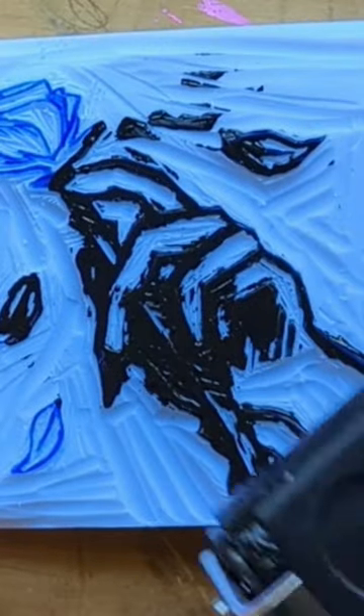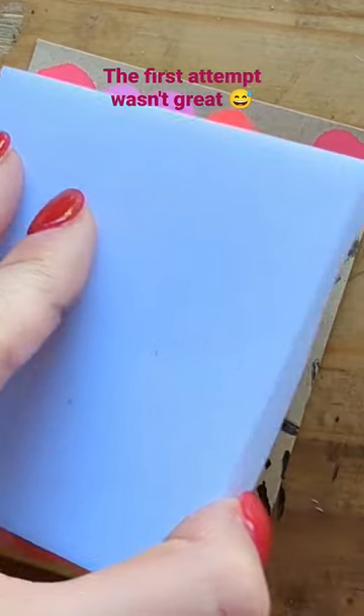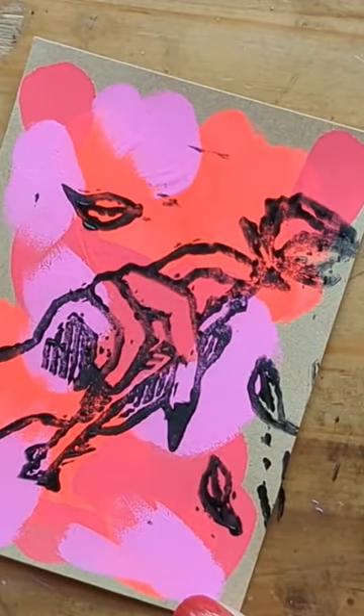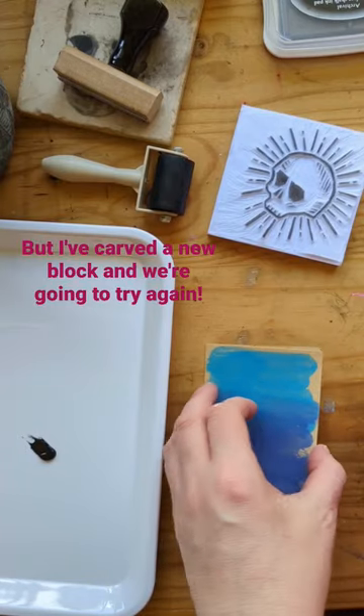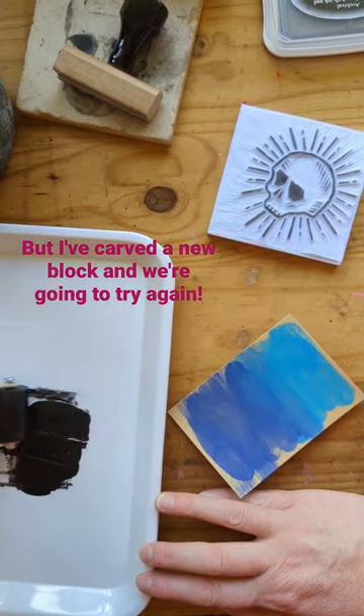As you can see, I just applied way too much ink the first time — disappointment. Alright, let's try this again.